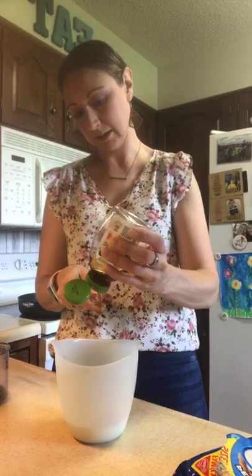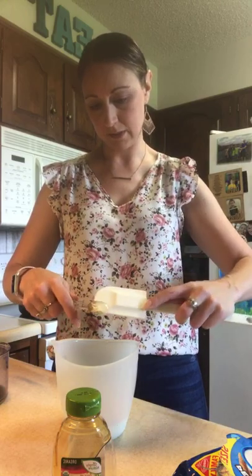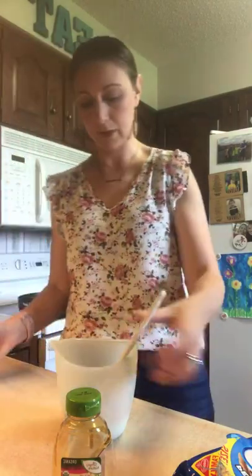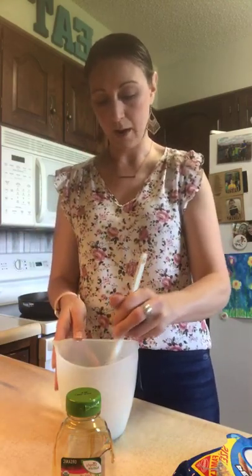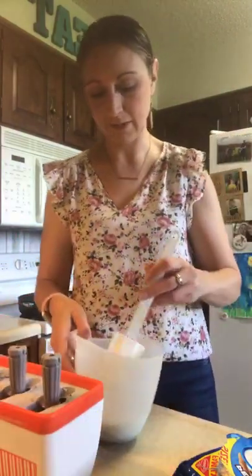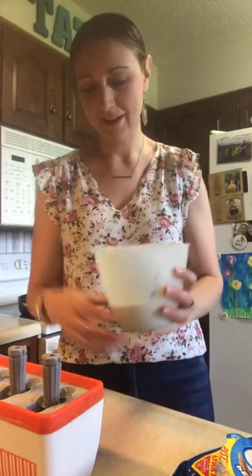And then a teaspoon of honey - let's see if I can not overflow it as bad as I did with the vanilla. All right, we're gonna put that in there and scrape it out. So those three ingredients plus our Oreos, we're gonna stir this up real good and then just pour them into the quicksicle mold. Because there are chunks of Oreos, it's good to pour a little in each one and then go back and pour a little more in each - otherwise you always end up with one that's mainly cookies and then the kids fight over that.